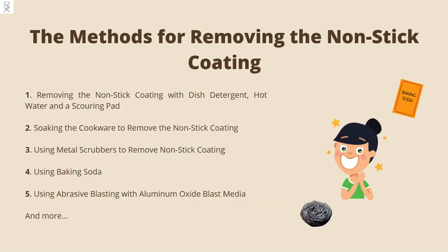I have found several methods for removing the coating from your cookware. These methods include: removing the non-stick coating with dish detergent, hot water, and a scouring pad; soaking the cookware; using metal scrubbers; using baking soda; and using abrasive blasting with aluminum oxide blast media. You can find more methods on my website.